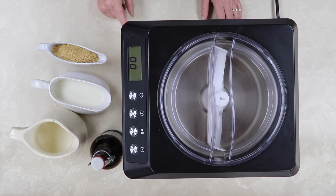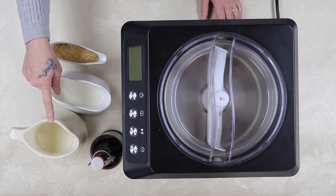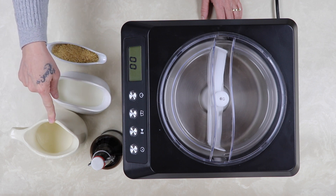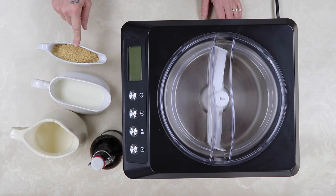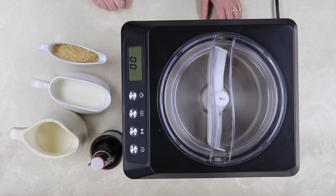I will give you the full link to the blog post with grams and ounces, but for now I'm adding one and a half cups of raw milk, one and a half cups of heavy cream from the raw milk, three quarter cup of sugar in the raw, and a splash of vanilla bean moonshine extract. Let's get started.